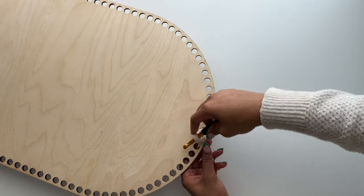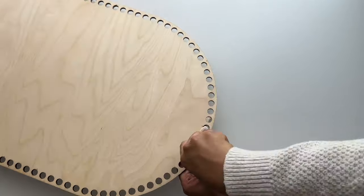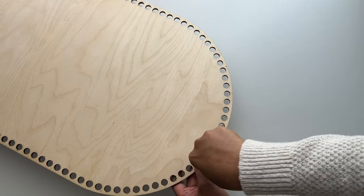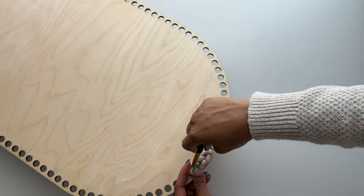The side that creates this beautiful braided design will be the bottom of our base. Once we complete all of our slip stitches, I'll show you what it looks like on the other side, which is the inside of our bassinet.